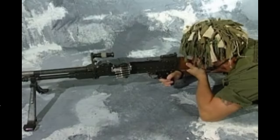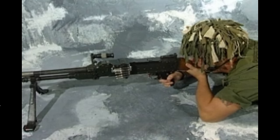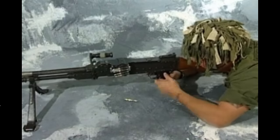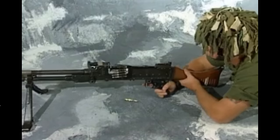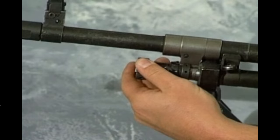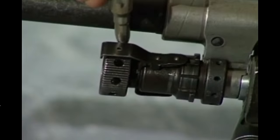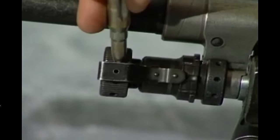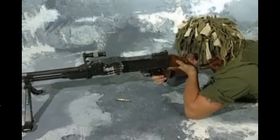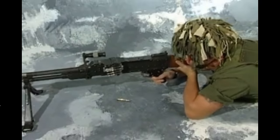Gas stoppage drill. If after applying the IA the GPMG fires a few rounds and again stops: cock the GPMG; put the safety catch at safe; lower the butt. Adjust for more gas by screwing the regulator clockwise one click. Normally this can be done by hand; however, if the regulator is too hot to handle, use the nose of a round taken from the belt. Raise the butt into the shoulder, put the safety catch at fire, and continue firing.